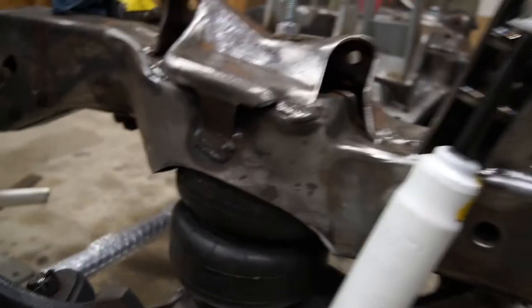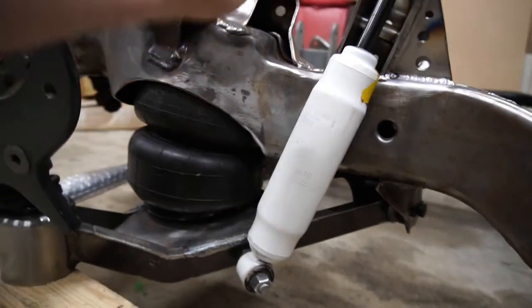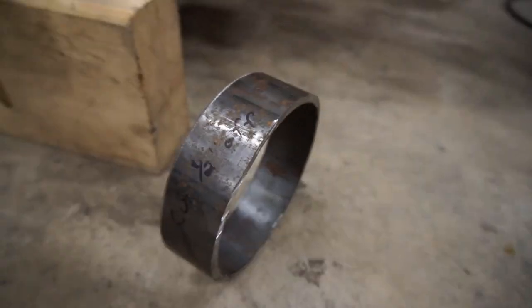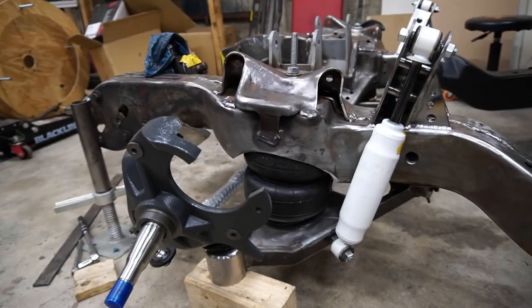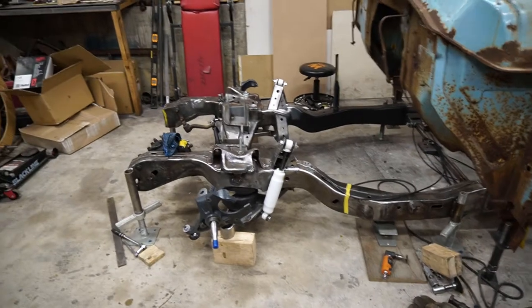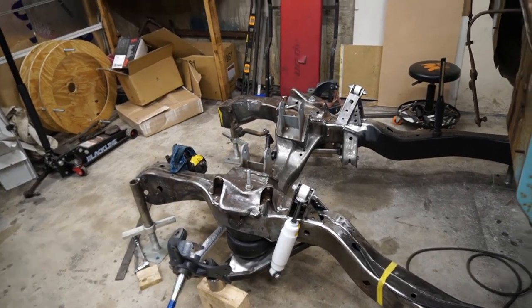I set the control arm where it needed to be so the spindle would be at the actual center of the wheel at ride height, then measured from the lower plate up to where the bag cup sits — getting measurements both inside and outside. That told me what to cut the bag cup down to. These come normally three inches tall; I cut mine down to one and a half inches. Your application might be different — measure and make sure your bags are within the ideal range at ride height. That's the trick to a good ride on these bag trucks. You'll also want to run actual struts to help smooth out the ride. Alright, that's actually it guys — have a good one!